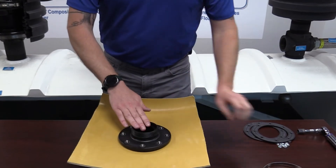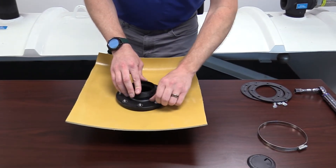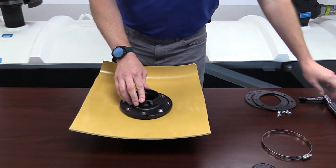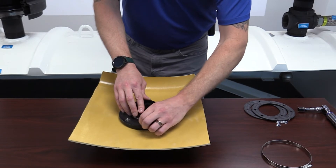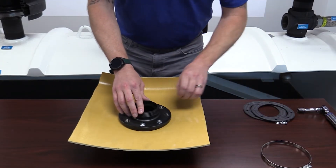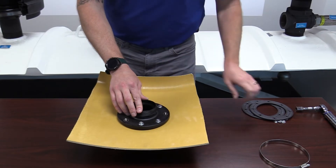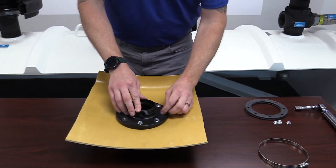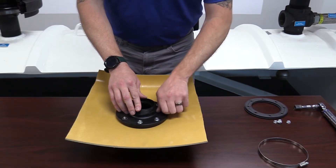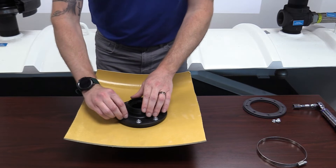It's critically important that when you seal these off, you go in with sixty inch-pounds using a torque wrench, in a star pattern — like you're changing a tire — and you want to do that star pattern at least twice to ensure equal compression across the gasket. These are designed to a certain compression level, and that is why we always want to use a torque wrench when installing entry fittings.